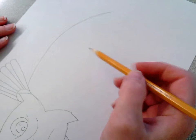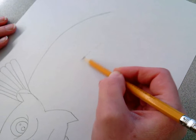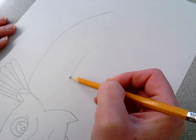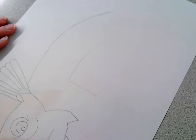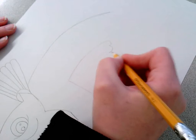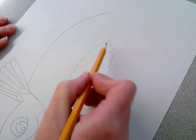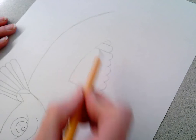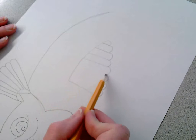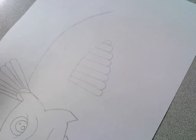Now I'm going to add his fin that's on the back of his body. I'm going to make basically a letter L shape, but because his back is curved, I'm going to curve the vertical part of my letter L, and then make the regular horizontal part of my L. Just like I did for the other fin, I'm going to make a bumpy line to connect those two parts of my L, and then make straight lines to connect each bump to the side of the L shape. The more little bumps you make, the more segments of the fin there will be. Depending on how big you make your koi fish, that will determine how big the back fin needs to be.